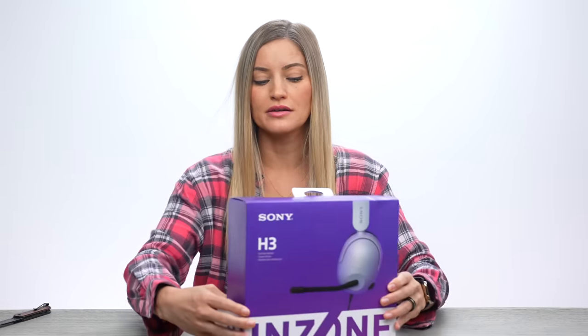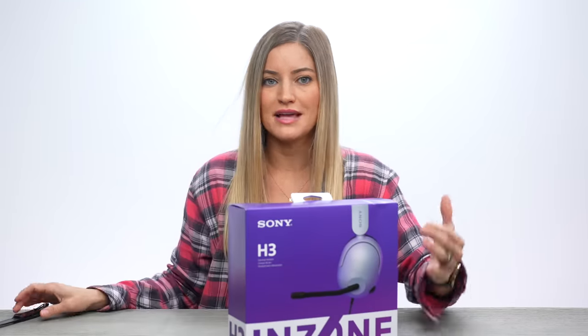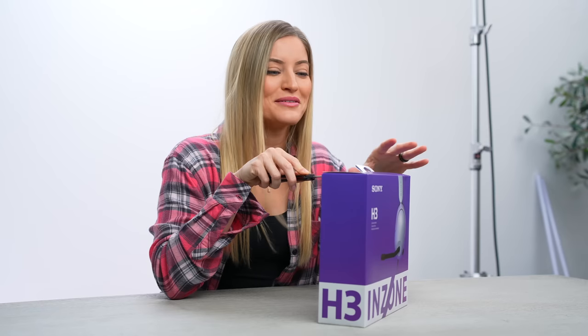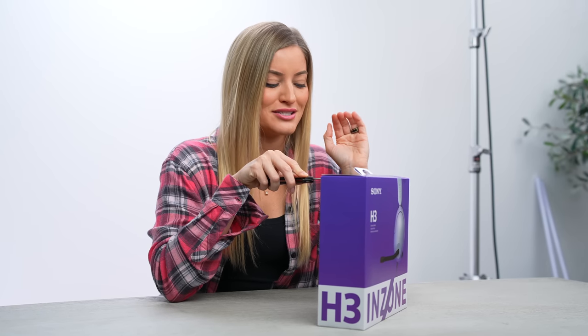So here's the H3s. I feel like these are gonna sell very well because they're $99 and they're wired. I feel like this is sometimes exactly what you need when you want to game — you just want a nice pair of headphones that plug directly in, and you don't have to worry about charging or anything. It's just ready to go. I'm very excited to try these.